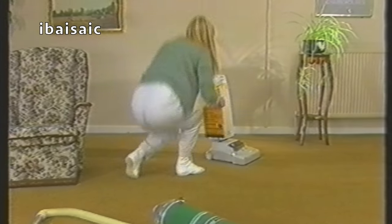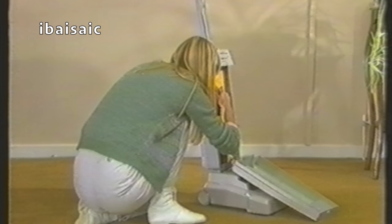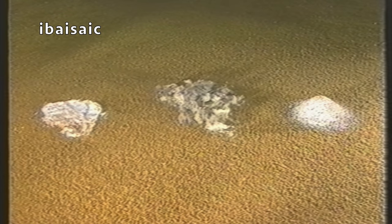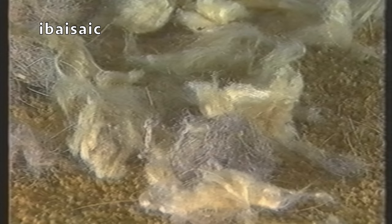Now, while she's getting on with that, let's just take a look at the different kinds of dirt a carpet has to deal with. There are three basic types: light dust, surface litter, and grit. Light dust is deposited from the air — any vacuum cleaner should be able to remove this.